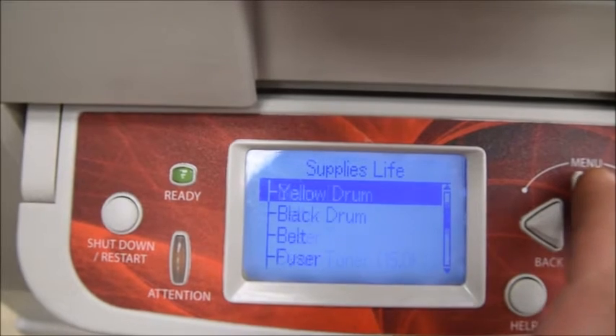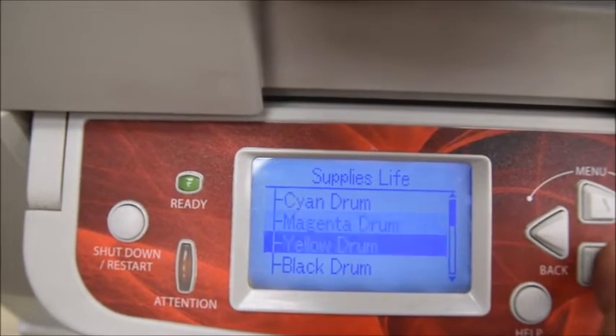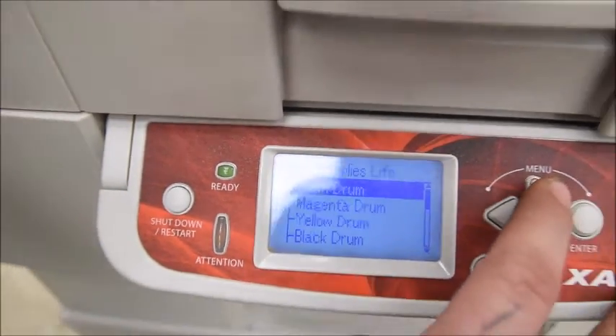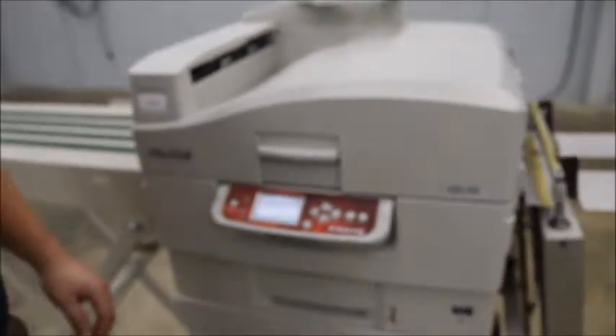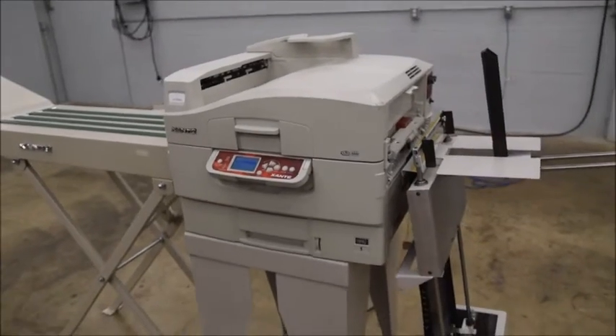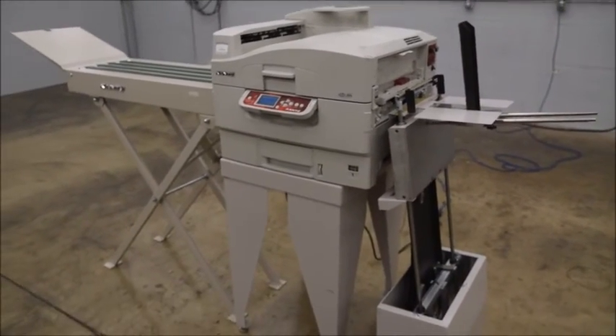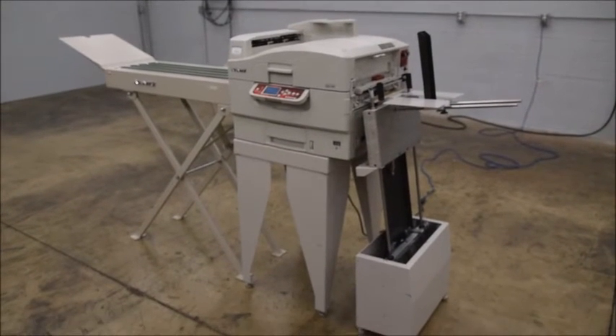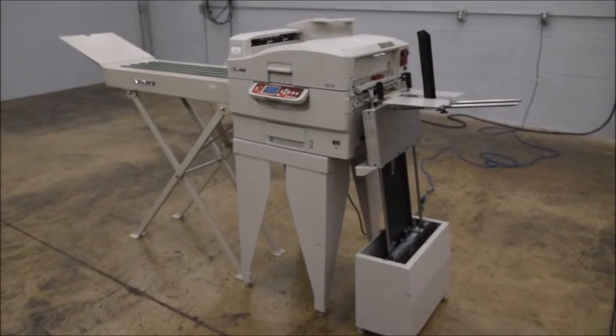Other than that, it's ready to go right into operation in your shop. Most of the long-term consumables — the drum, the fuser, and the belt — are in great shape with 80-plus percent life left on them. It is the Zante Digital Envelope Press and Digital Press with the envelope feeder and conveyor — it's ready to go.